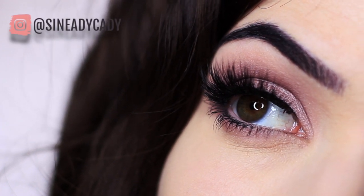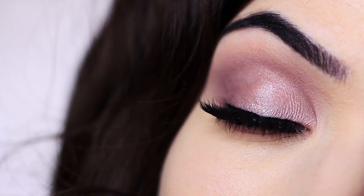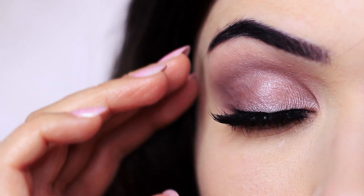In this Monday makeup lesson, I'm going to be teaching you how to recreate this makeup look. If you're new to the channel, click subscribe below — it's totally free. And if you're already subscribed, thank you and welcome back. Hope you enjoy this look and let's get started.